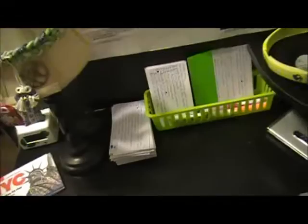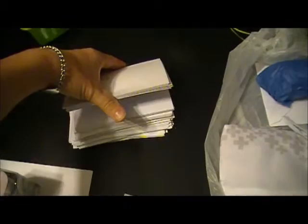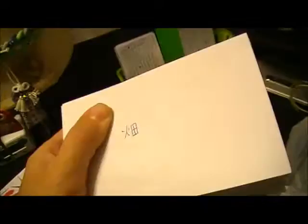I'll show you my setup for my flashcards. I've been working a lot lately on the third grade kanji. I have my flashcard stack here — it's not all of them yet. I'm still working on the last ten cards and then I'll have them all. I think there are a hundred kanji taught in third grade. I just wanted to show you how I do my flashcards and how exactly I study with them.